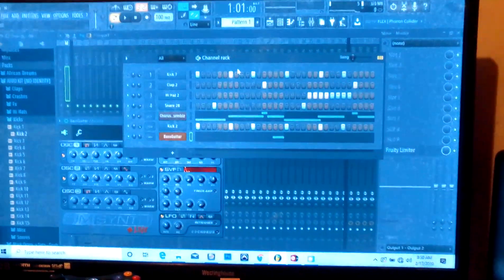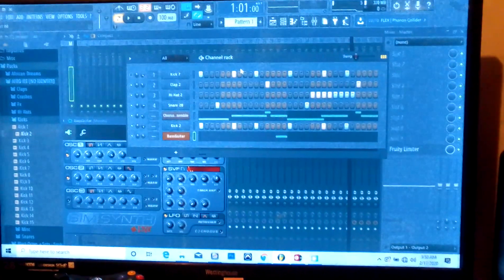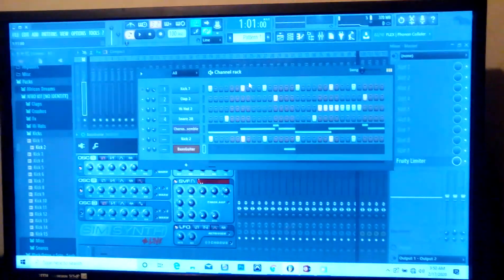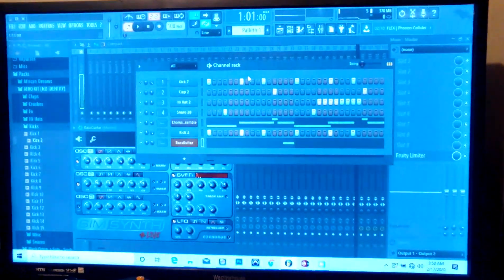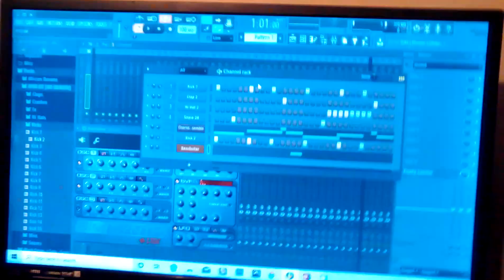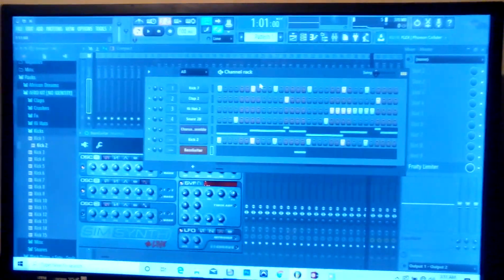All right, welcome guys. I'm gonna show you this is just a little preview — I'm remaking the Stylogy dumpling beat, and I'm using the stock plugins from FL Studio 12. Please subscribe, like, comment, and share. Take a listen.